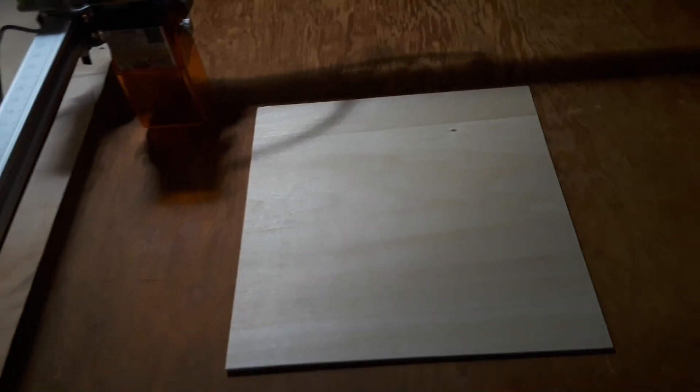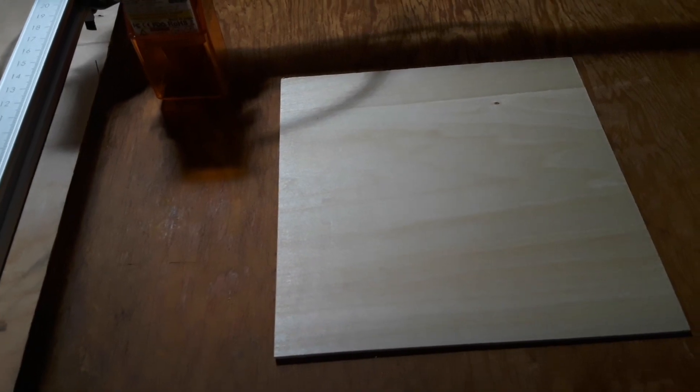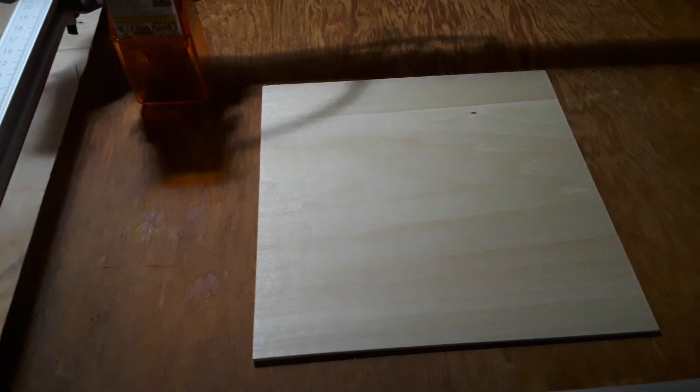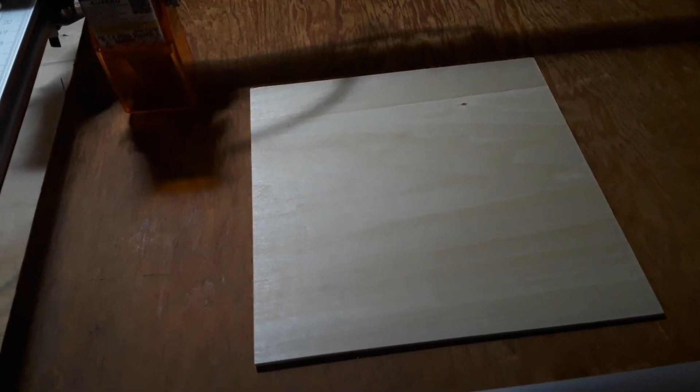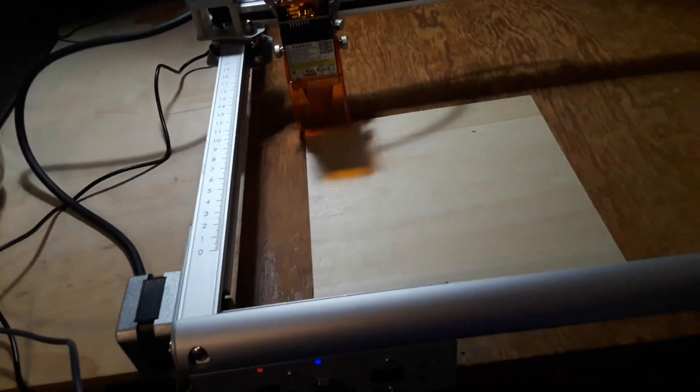So what I've got here is a little piece of plywood — a little over an eighth of an inch thick. It's about 196.85 millimeters. What I'm trying to do is get this thing into the proper position.